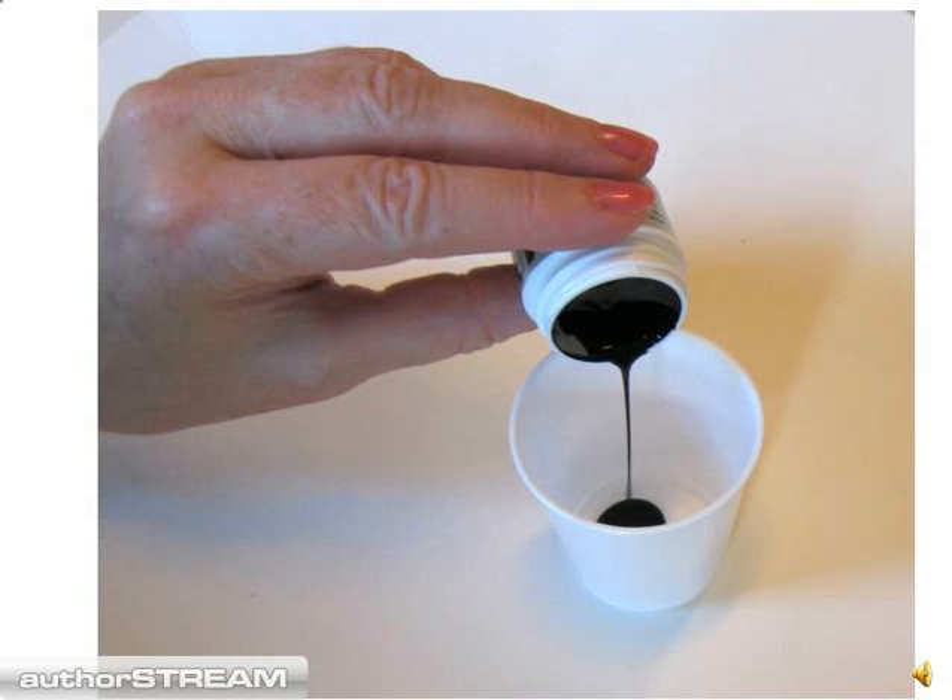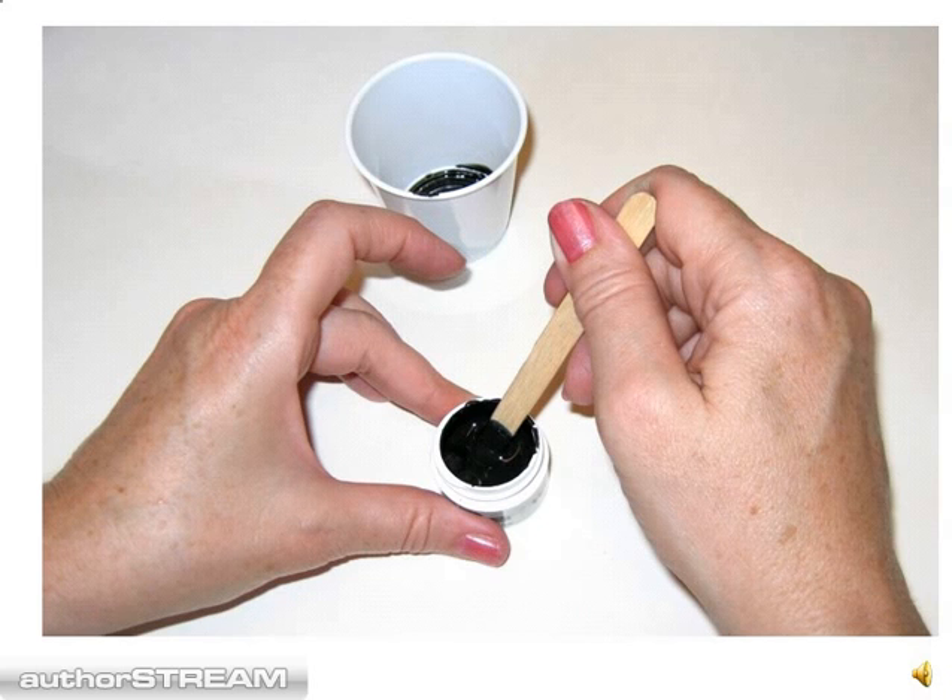In order to use this product, the first thing you need to do is mix it properly. This is done by pouring off the liquid on the top of the jar into a small plastic cup, and then using a wooden stick, thoroughly reconstitute the conductive carbon on the bottom of the jar. Finally, reintroduce the liquid which was on top and mix that in until you have something with a thick, creamy consistency. Your Surface Mount Component Fix is now ready for use.